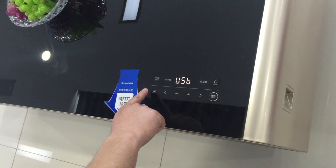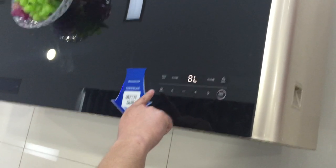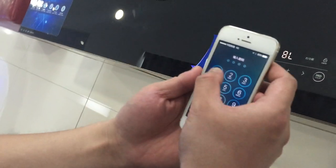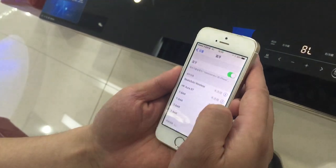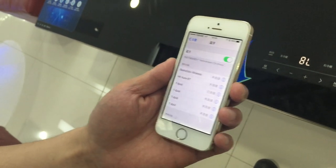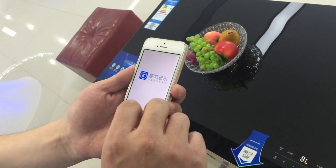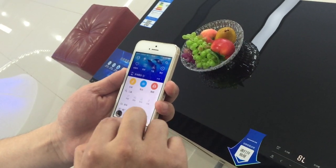There are several modes: USB mode, Bluetooth mode, and the music can connect with the phone. It says the Bluetooth is already connected, and I tried to play a song. Yeah, it's already connected.